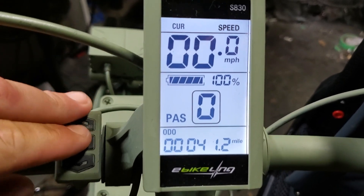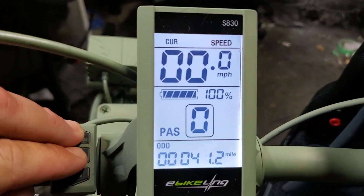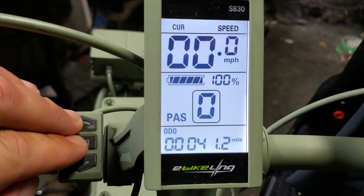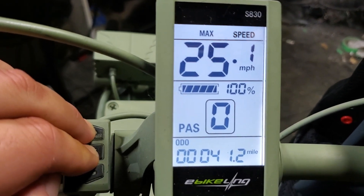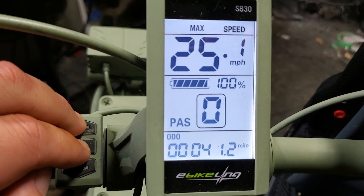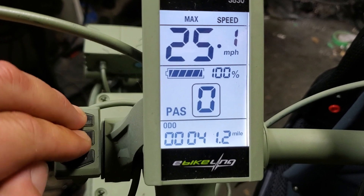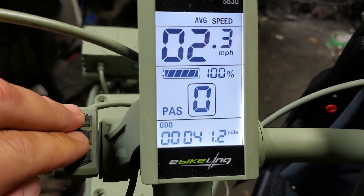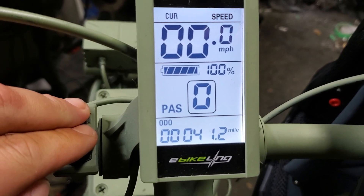If you want to adjust the top display, hold the middle button and the up button at the same time. Right now it's showing current speed at zero because I'm not going anywhere. Holding those two buttons, it shows max speed — I've only gone up to 25.1 miles per hour so far. Then average speed at 2.3 — I'm just putting around. And current. That's it.